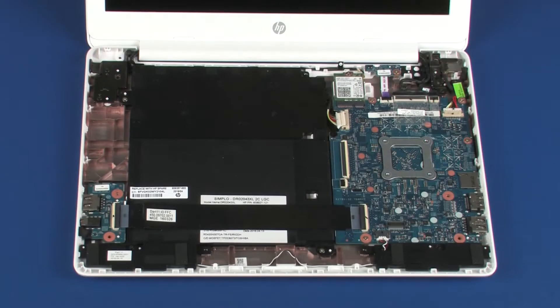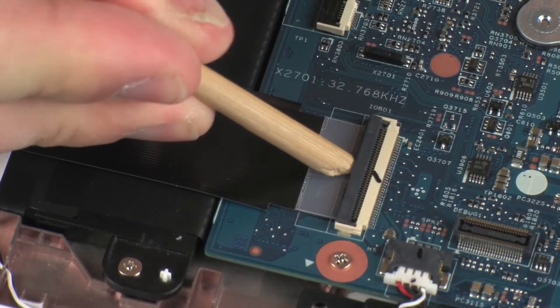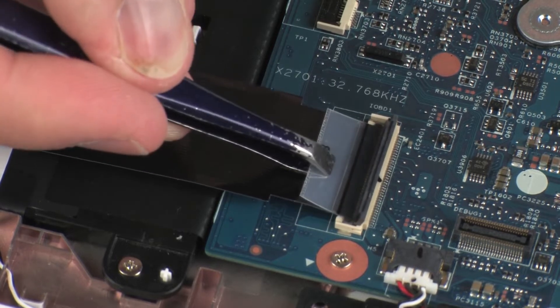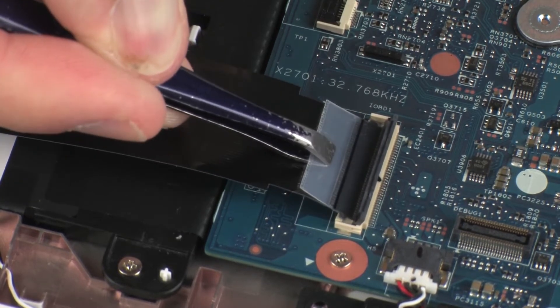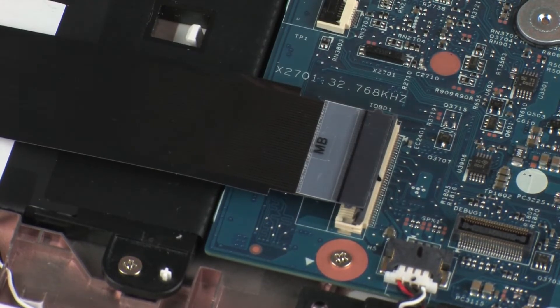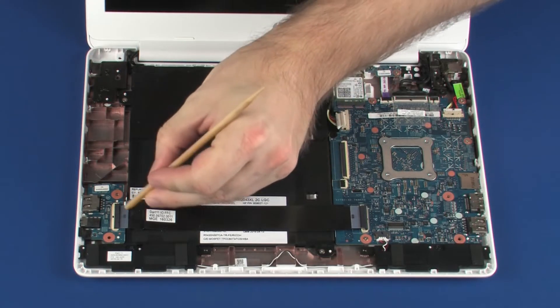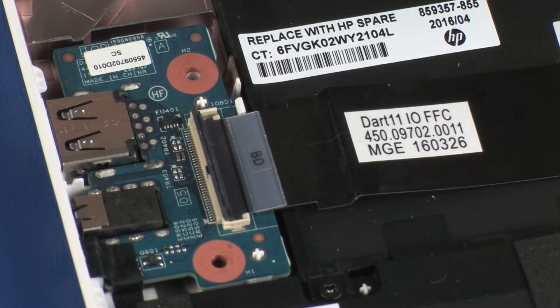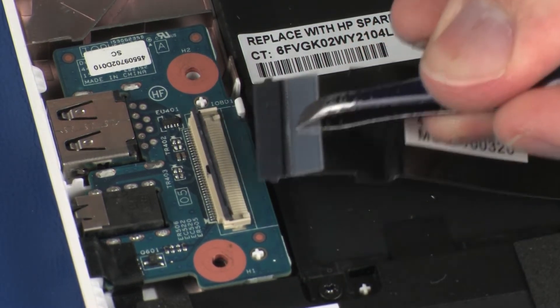Removal. Using minimal force, lift the locking bar up on the I.O. board ZIF connector and disconnect the I.O. board ribbon cable from the system board. Using minimal force, lift the locking bar up on the I.O. board ZIF connector and disconnect the I.O. board ribbon cable from the I.O. board.